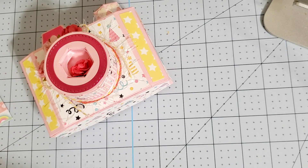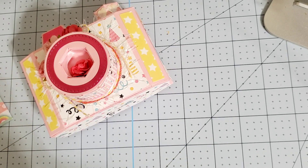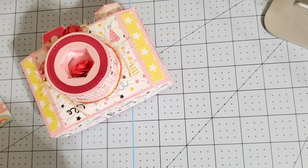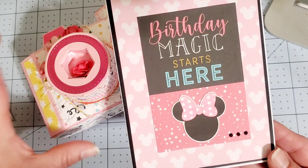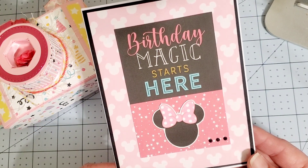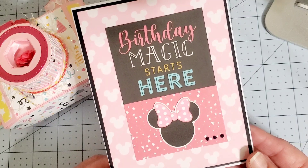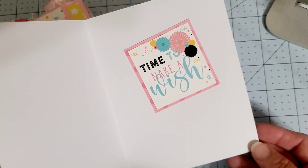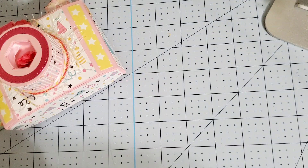She also wanted a handmade card. I have such a difficult time doing handmade cards. I did have this digital, so I went ahead and used it — it is a magical birthday digital. Time to make a wish. So that is the card.